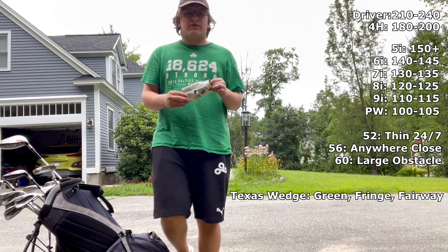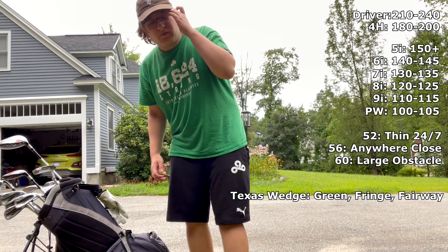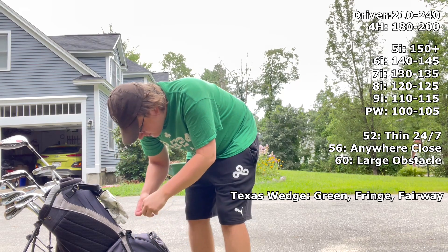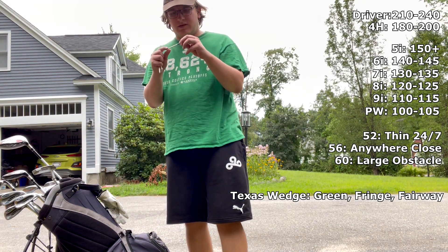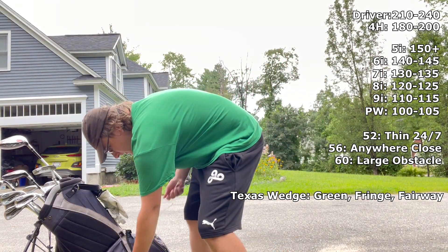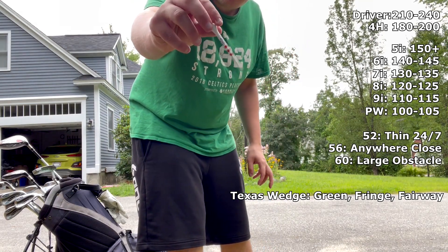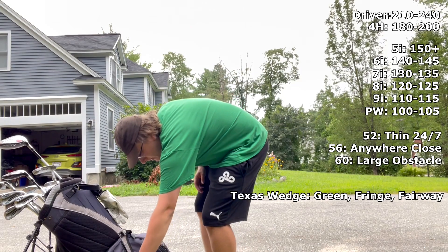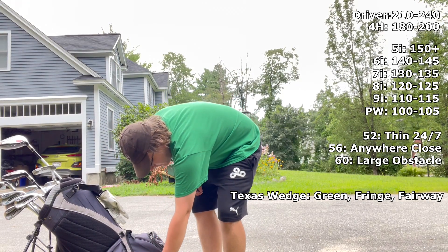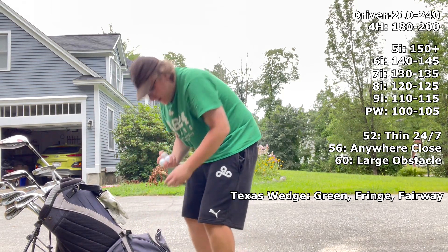I use a FootJoy glove — if FootJoy wants to sponsor me, send me some gloves; I've only got two. For tees, I usually use Pro Length Plus tees; I've got a big bag of those that I'm almost through. My friend also gave me a handful of plastic red, white, and blue tees that I've liked recently. I've usually been a wooden tee guy.